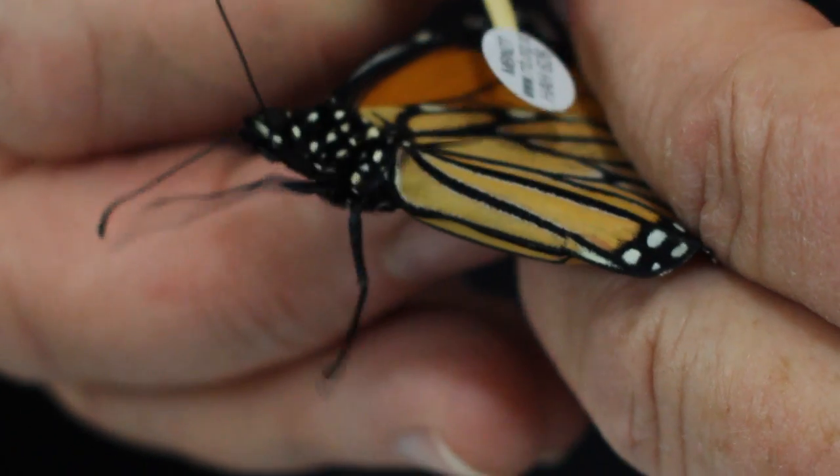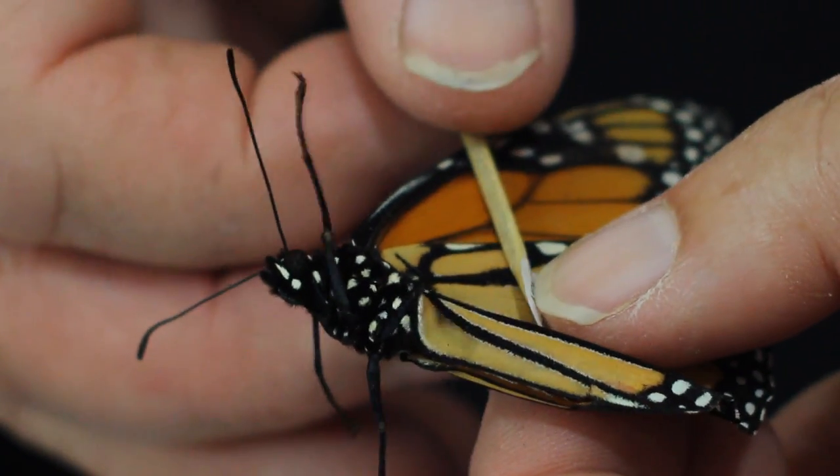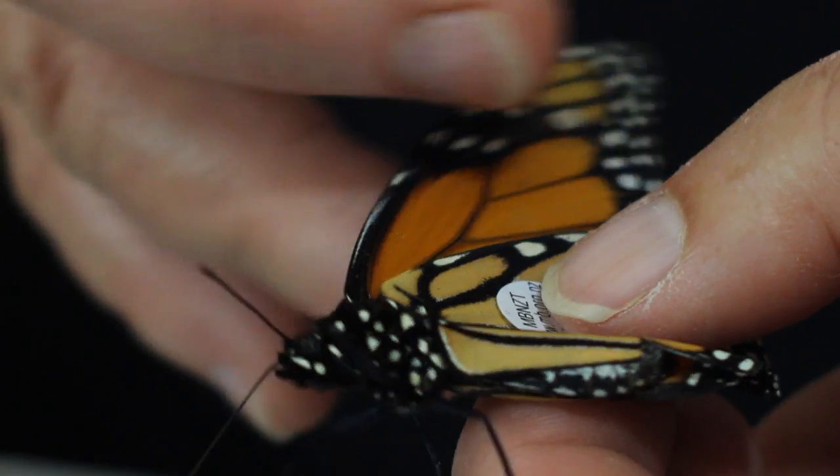You put the tag onto the wing and then roll the toothpick out, putting a little bit of pressure onto the butterfly's wing. Then you make a note of the gender of the butterfly and you can let it go.